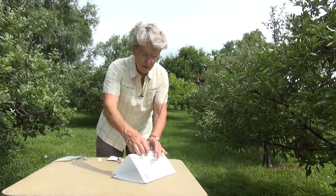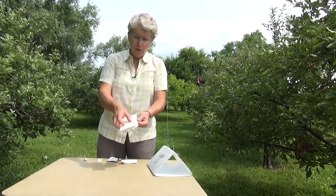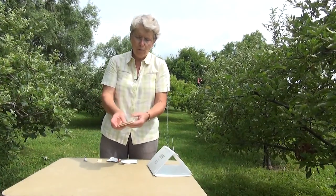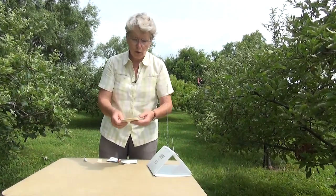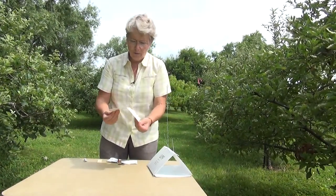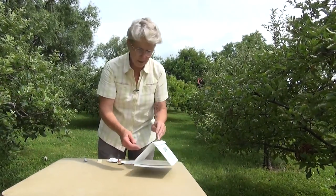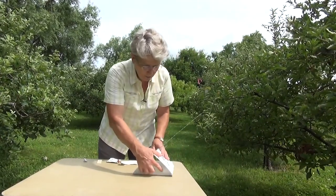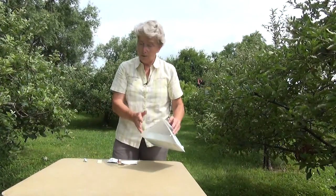Then to catch the insects, we need a sticky panel. With this particular trap, the panels came folded in half and you just unfold them. For some brands, they come with two sticky panels stuck to each other and you have to peel the two apart. You simply unfold it, insert it into the bottom of the delta trap, and then flip up the two end pieces to hold that in place.